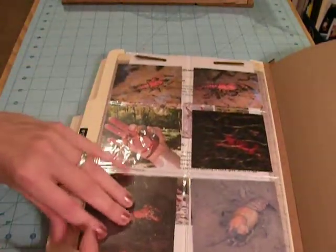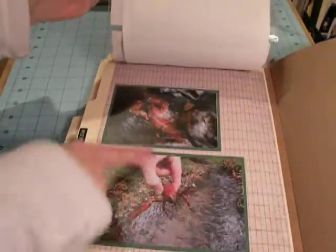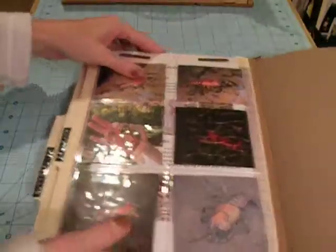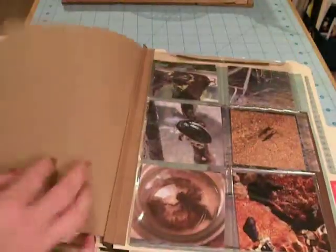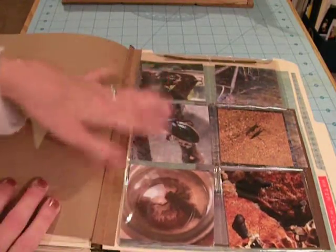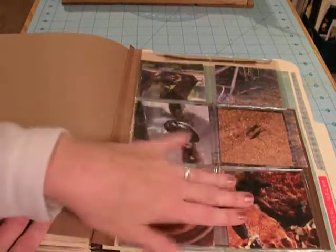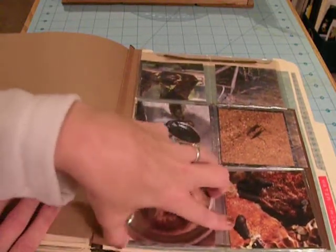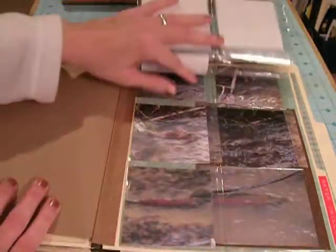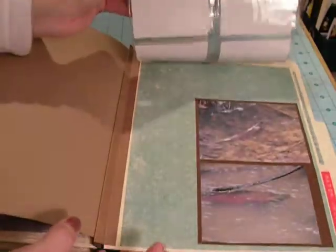On this one it's just got the crawdads out of the creek and information about crawdads that I got off the internet, and some matted photos — I'll put more here. Then these are other water dwellers from the creek: diving beetles, dragonfly larvae, water striders, little snail, periwinkle snails, and a bunch of pictures of the salmon when they come up the creek to spawn.